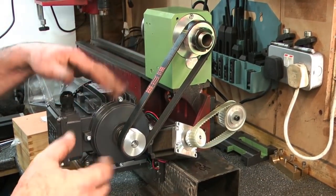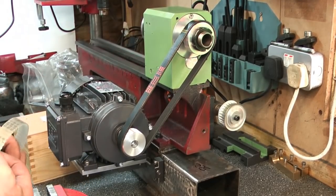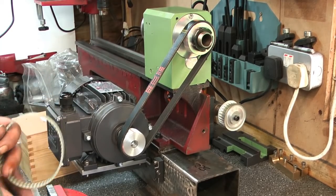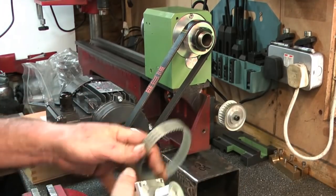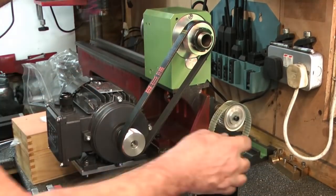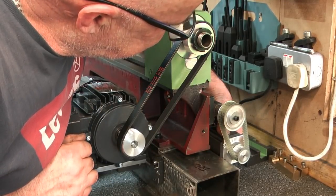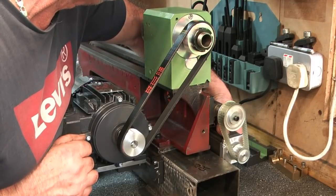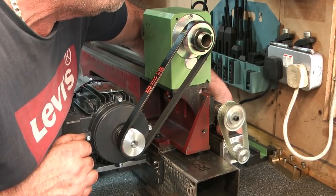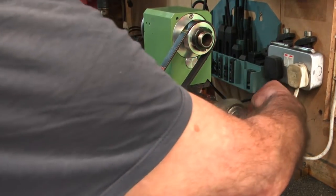I've fitted the motor up on its bracket with a belt - I lined it up and it all sits here nicely. I haven't put a tensioner on here yet but that's going to be straightforward enough. I've got a few options: on the operator side around here I could stick the motor down here somewhere, or I could stick it that way round down here, which would actually work and be fairly simple to make a bracket to slide up and down.